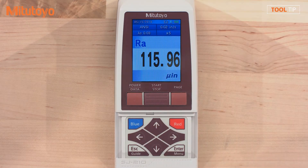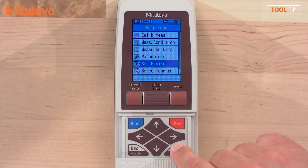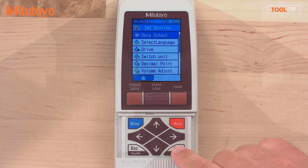Press home to leave this menu. Press the menu button to re-enter the main menu. Enter again to select set environment. Scroll up until data output is selected and press enter.